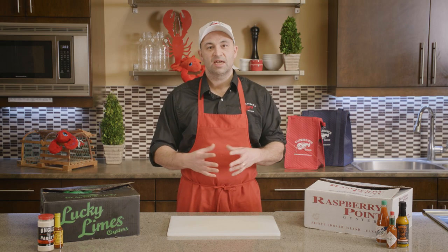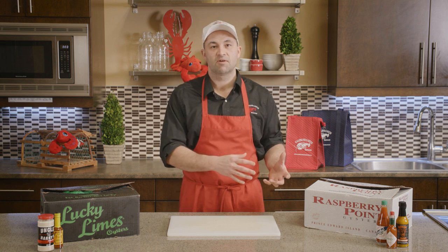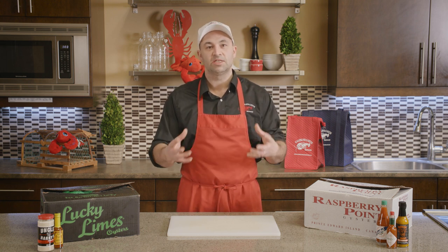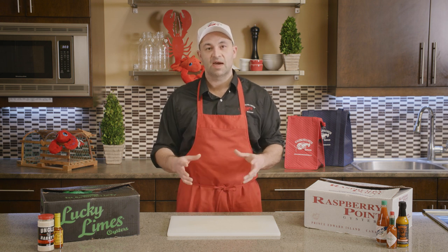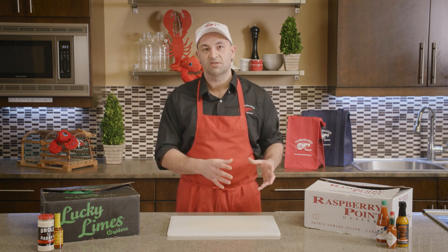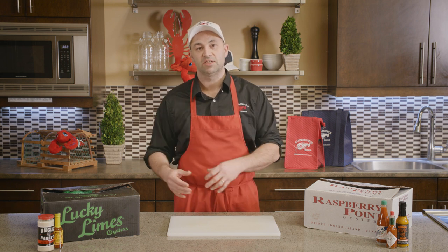The first question I get when it comes to oysters is: how do I buy these things? Some people have had them in restaurants and enjoyed them when they come already shucked with all the complementary sauces. Let's take it back to the root of where oysters actually come from and how they get to your fishmonger and eventually to your table.